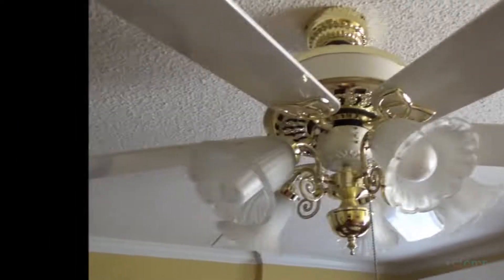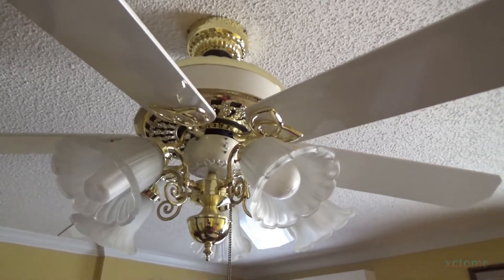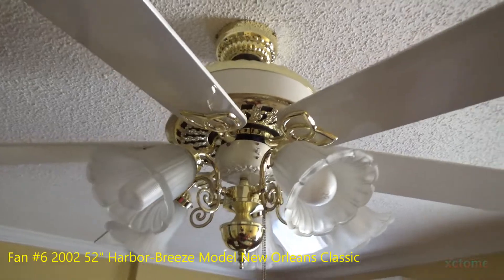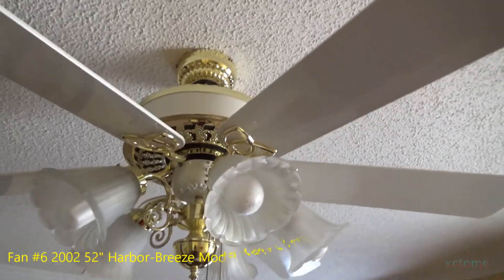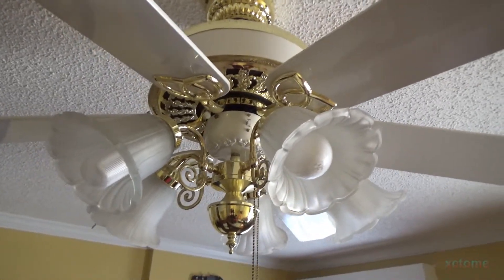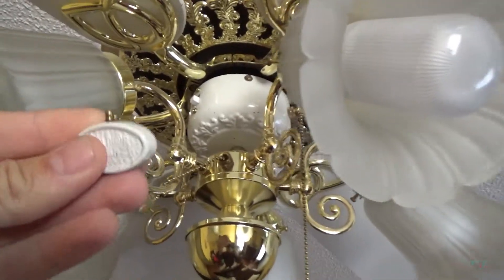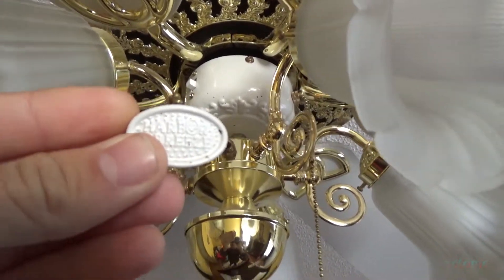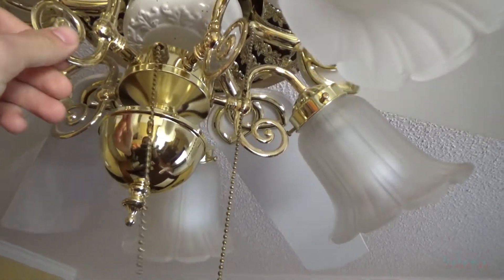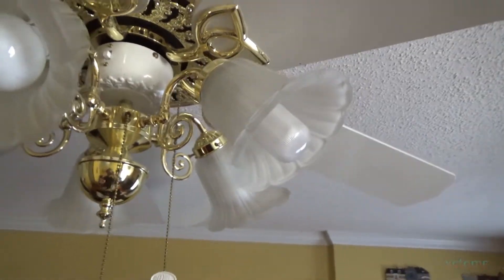Here's the ceiling fan in the addition, or the guest bedroom. This one's from 2002, and it is a 52-inch Harbor Breeze — it's actually got six blades on it. It's never used; the only thing that's ever used is the light kit. It's got the older Harbor Breeze pull chain on it, actually wrapped around there. The light kit on this one's loose and it wobbles, but it's never used.